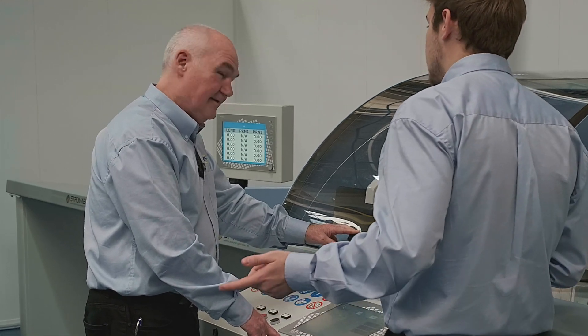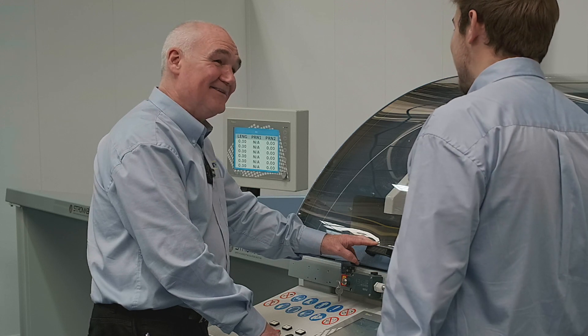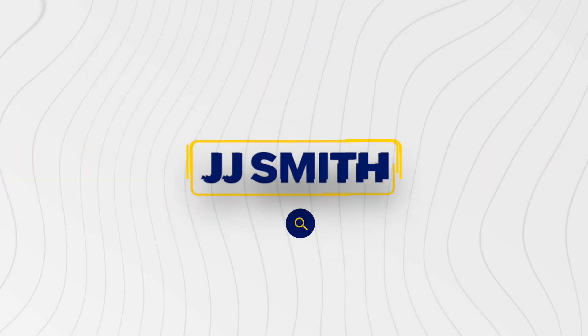To truly appreciate the Stromab Matrix, please make an appointment to visit our showroom for a demonstration, or speak to one of our specialist cross-cutting team.